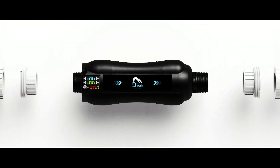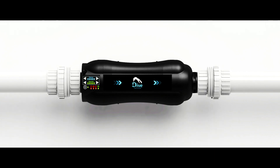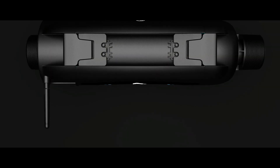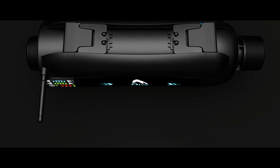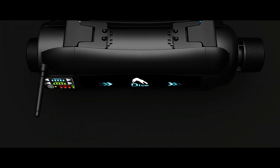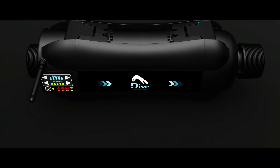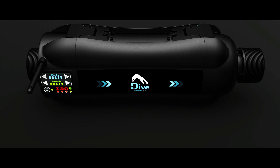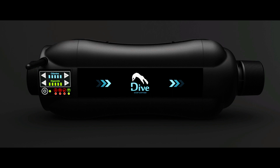Dive is simply the easiest pool sanitization device to buy and install in your pool. Through Dive's carefully engineered technology, we have reduced all of that complexity into a refined consumer product that looks and feels simple, and yet delivers an extraordinary level of convenience and performance.